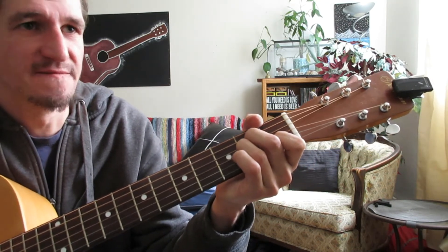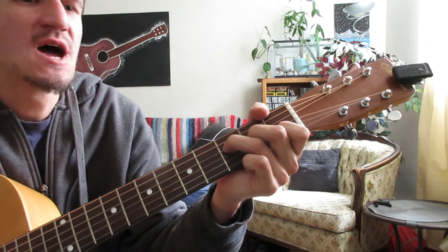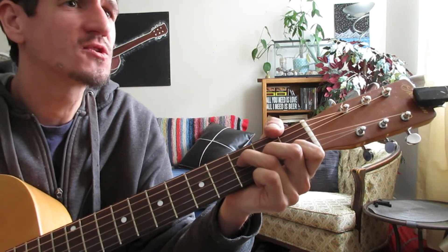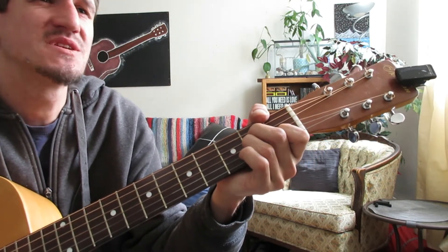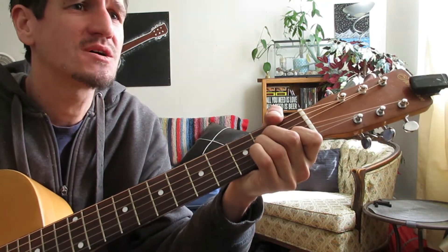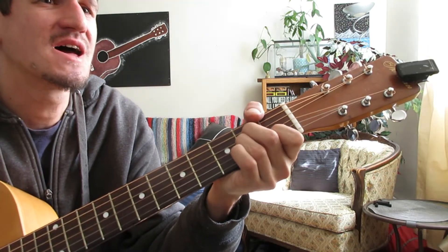We're doing it for a full line for each chord. So the first line, we start with F: Do you think I'm faking when I'm lying next to you? Do you think that I am blind? Nothing left for me to lose. Must be something on your mind. Something lost and left behind. Do you know I'm faking when I'm...